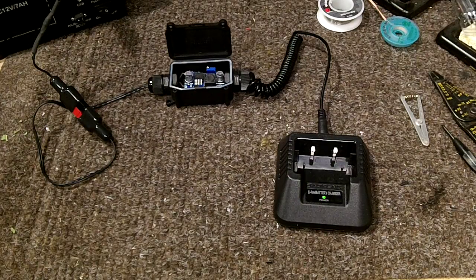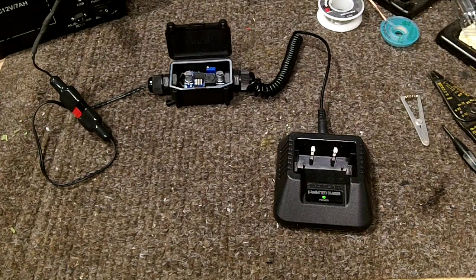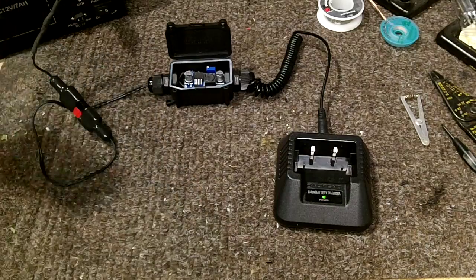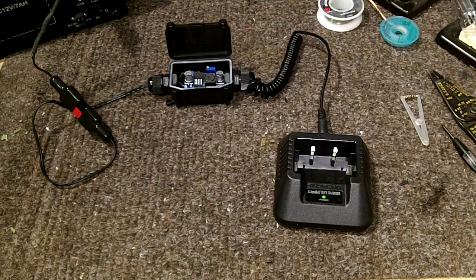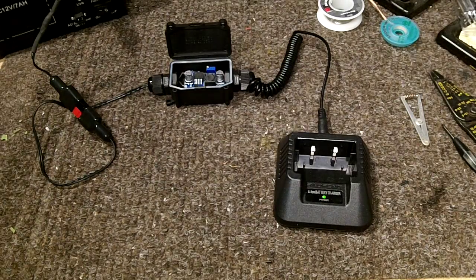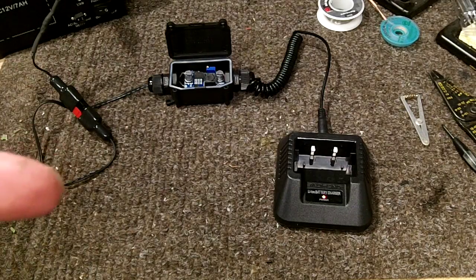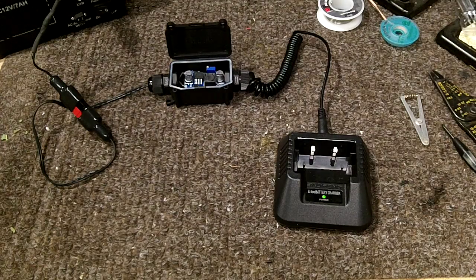All right YouTube, so Part 3 is here. This is my Baofeng radio car charger — basically runs off solar or any 12-volt power source. If you haven't seen the previous videos, I'll throw in links for Part 2, or you can go to my channel and look at the playlist for this.